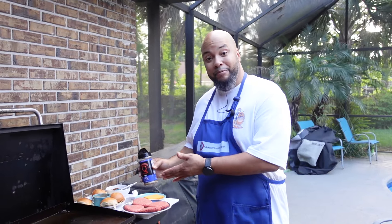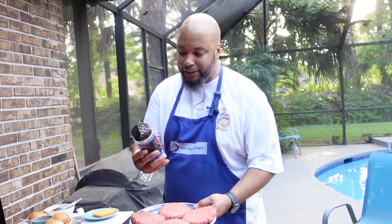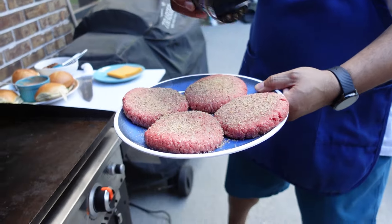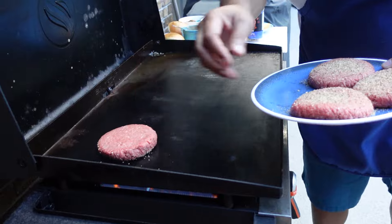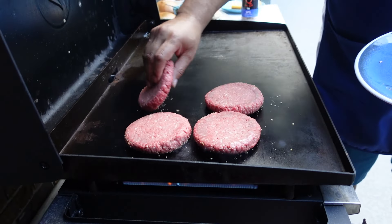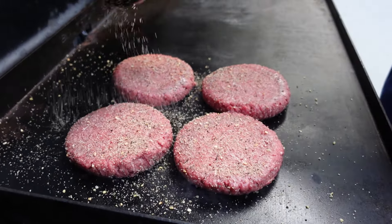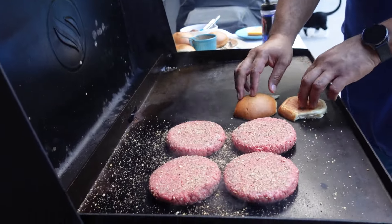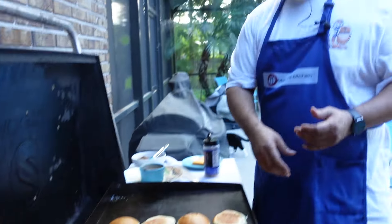We're outside at the Blackstone. It's hot and it's humid. First things first, I'm going to go ahead and get my SPG and season one side of our half pound patties. I'm going to place them on the pre-heated griddle. Then I'm going to season the other side with some more SPG, and let this go for about two or three minutes because I want to build some crust. While we're here, we'll also toast our buns.